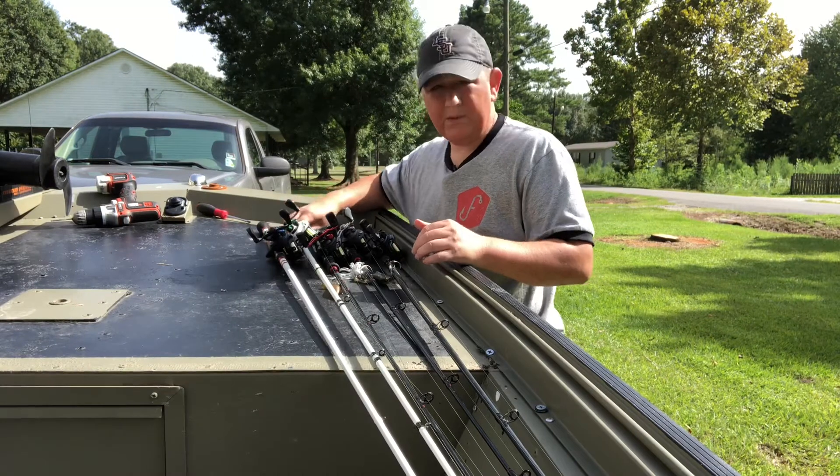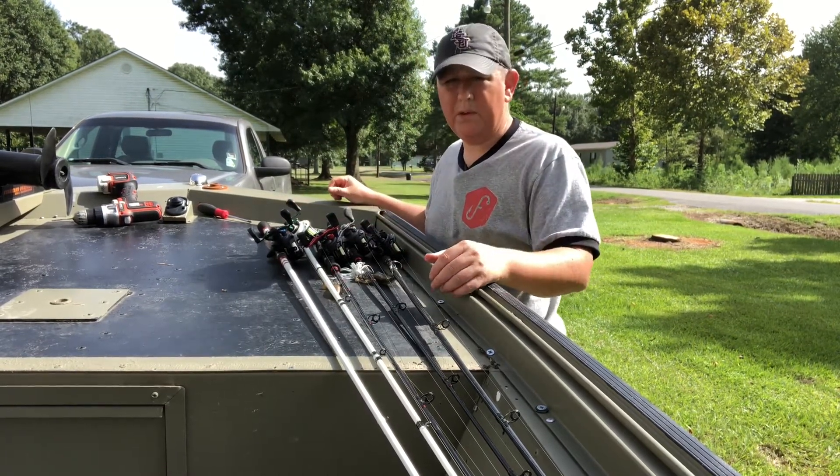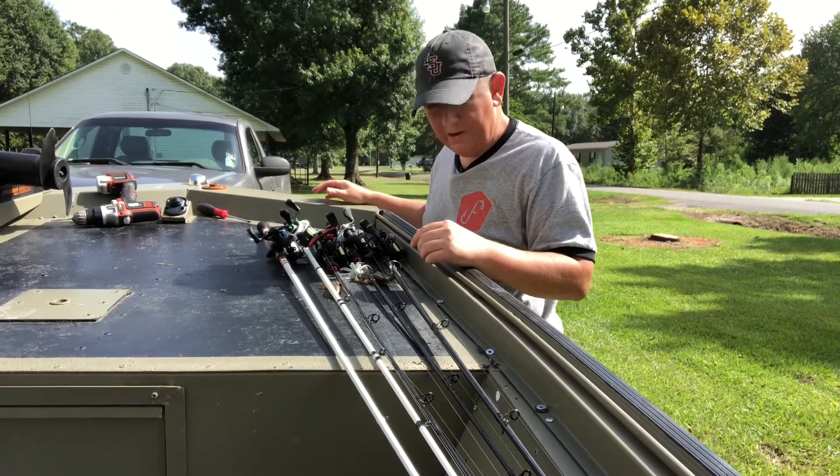I know it takes up a lot of room on a small deck, but gosh, I hate having all my poles just laying in the bottom of the boat and trying to walk around all that. So I think this is something I'm going to try and stick with, and see how that comes out.